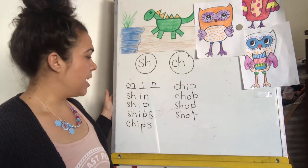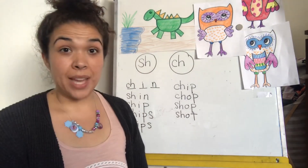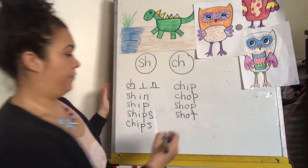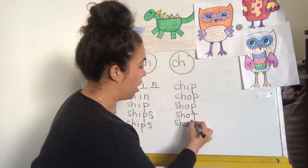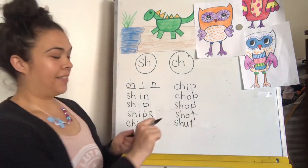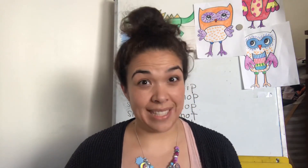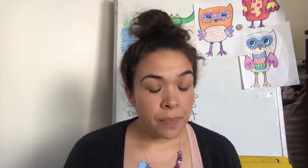Last one — if this is shot, how would we write shut? Shut. Excellent job reviewing those digraphs. Remember that it's tricky sometimes with digraphs because it's one sound but you need two letters. Keep up the good work. Thank you for joining me for another phonics lesson — this is our eighth, that's almost two weeks of school lessons! Keep reading, keep writing, keep practicing, and I hope to see you next time. Bye!